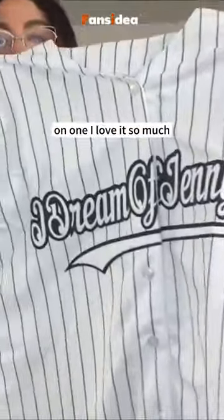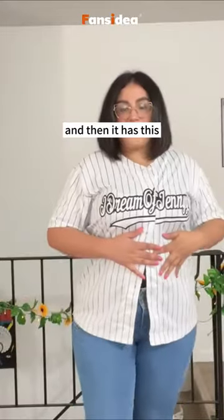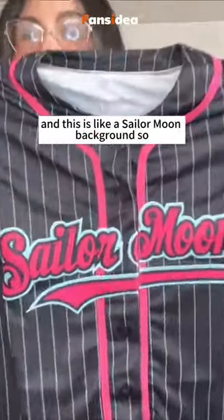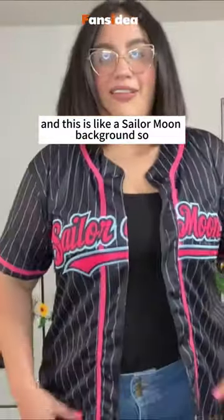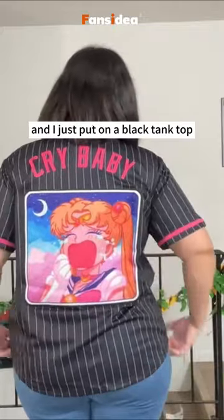I love it so much! Do you see that it says 'I Dream of Jenny,' and then it has this cute little logo on the back that I was able to put on. This is like a Sailor Moon background — oh my god, super cute. Here's how it looks.